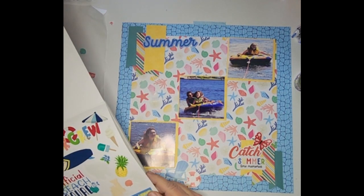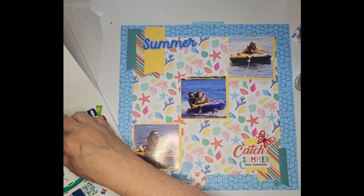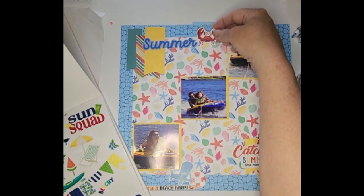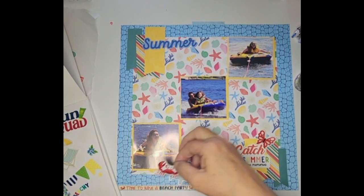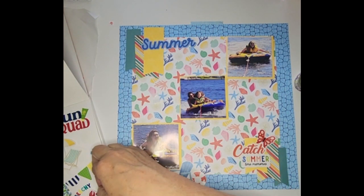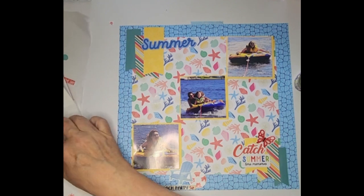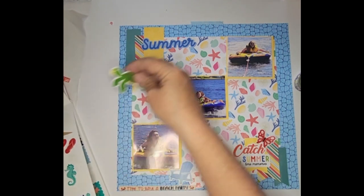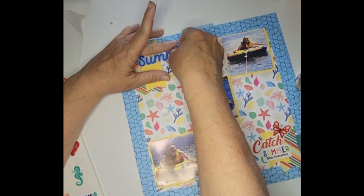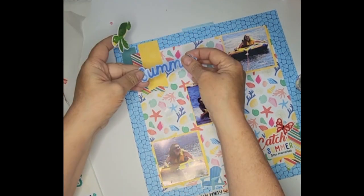We have a surfboard — that's really not going to work. Oh, look at the crab! I don't know, I just think he's cute. Maybe not — let me keep looking. Oh wait — we have a turtle! We may have to move 'Summer' down just a little bit to get him on there. This is why I take some of the sticky off before I use them.